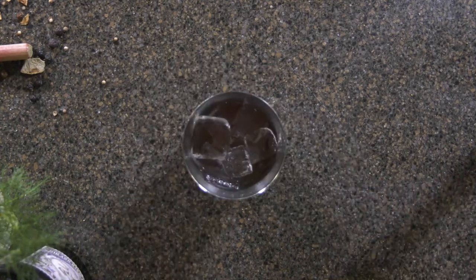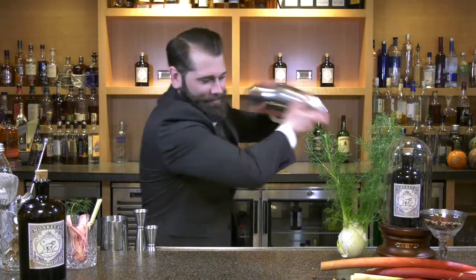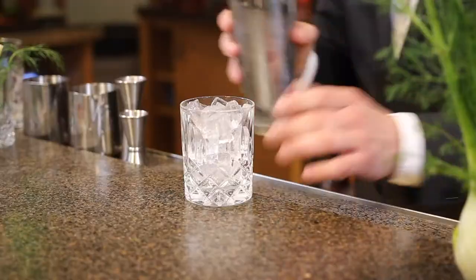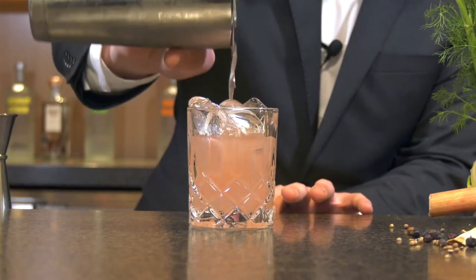Next we're going to add ice to our shaker and give this cocktail a nice shake. Then we're going to strain our cocktail over fresh ice. Beautiful color for spring.